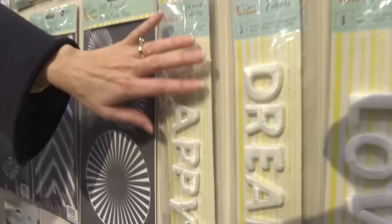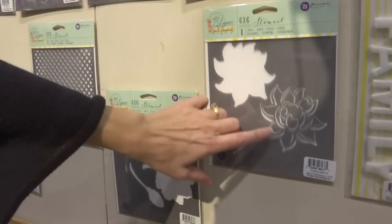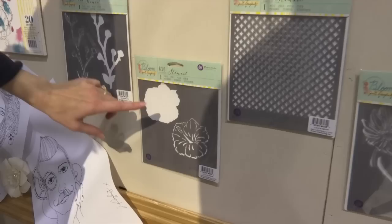There's five different words: happy, dream, love, create, and family. And then we've got more stencils below, and these are layered stencils — so that would be your bottom image and then you could put the second on top. Here's more flowers, I think that's a hibiscus, and then these flowers here.